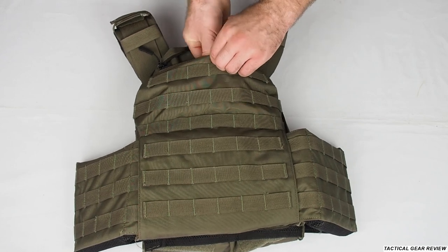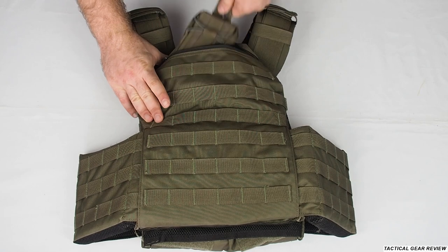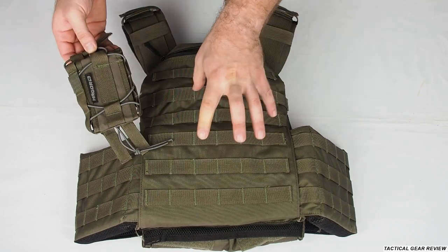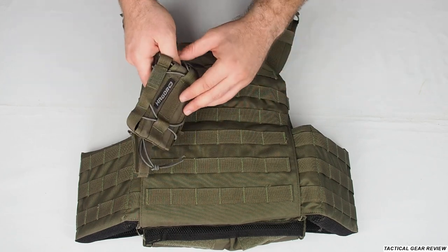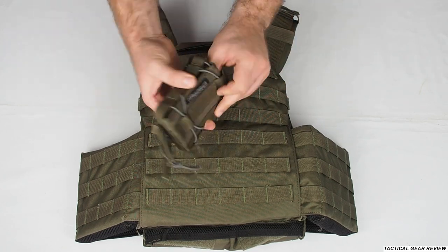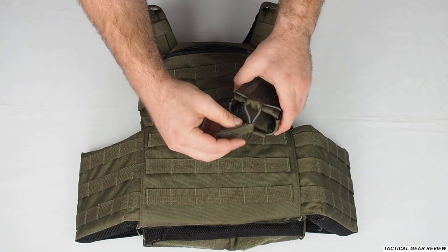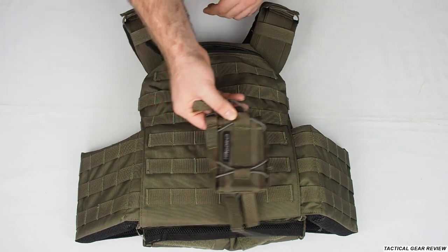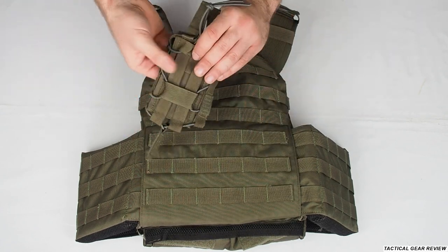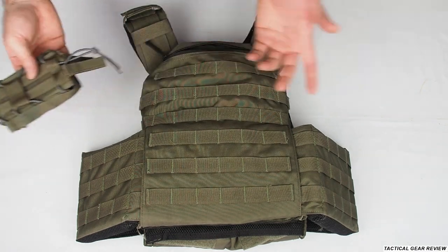This is the Hagor company plate carrier, which is sold at Israel Defense Store. They gave me these pouches just to show you — they have pouches for magazines, which are pretty popular nowadays. You can purchase them for your mags — pistol, M16, Kalashnikov, whatever you like.